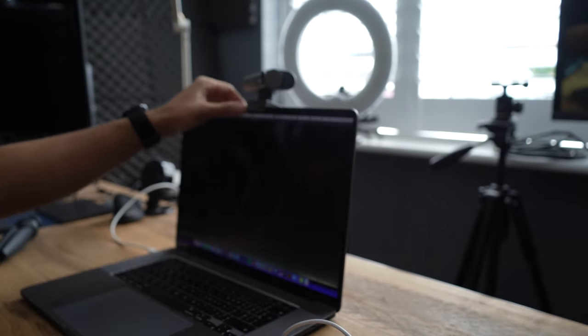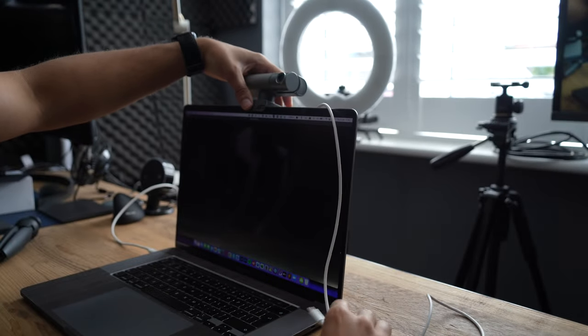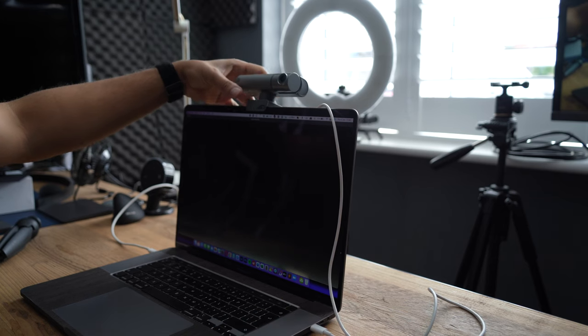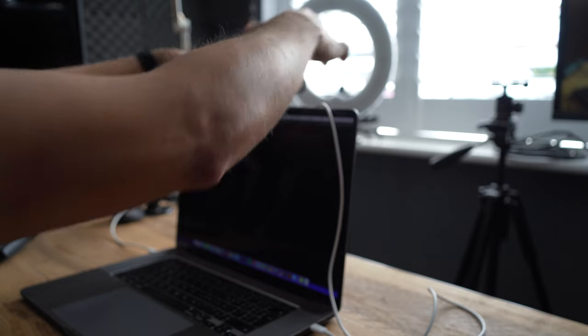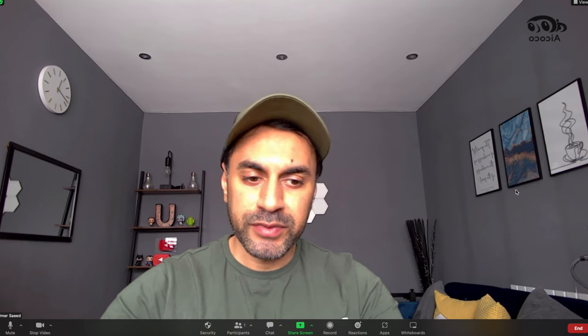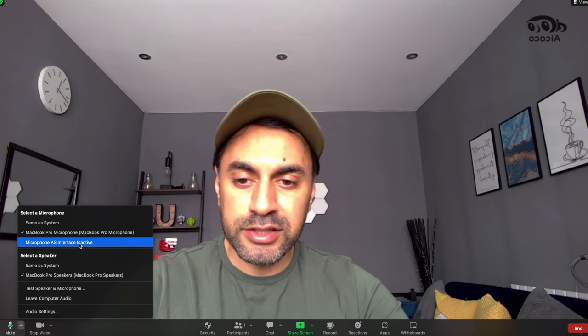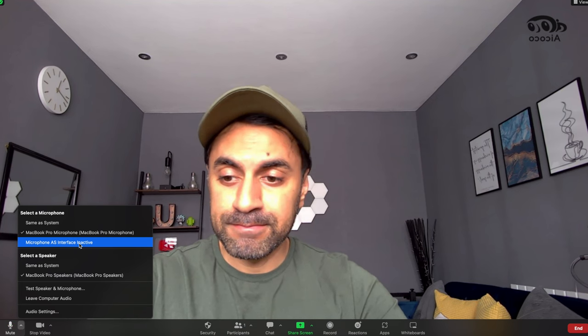I'll connect my USB-C to USB-C cable now. It will automatically appear as a selection under my Zoom settings. Switching over from my FaceTime HD camera to the ACM-SC1-C2K — which is the Streamcam — quite a long name. And there you have it: a big difference in quality straight away. Let me go ahead and record a video using the internal microphone from the Streamcam as well, which is set to microphone AS interface.